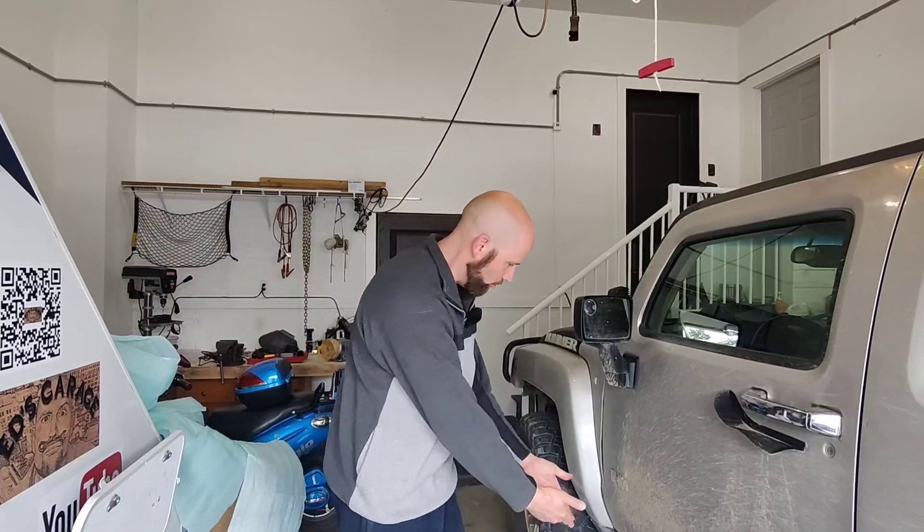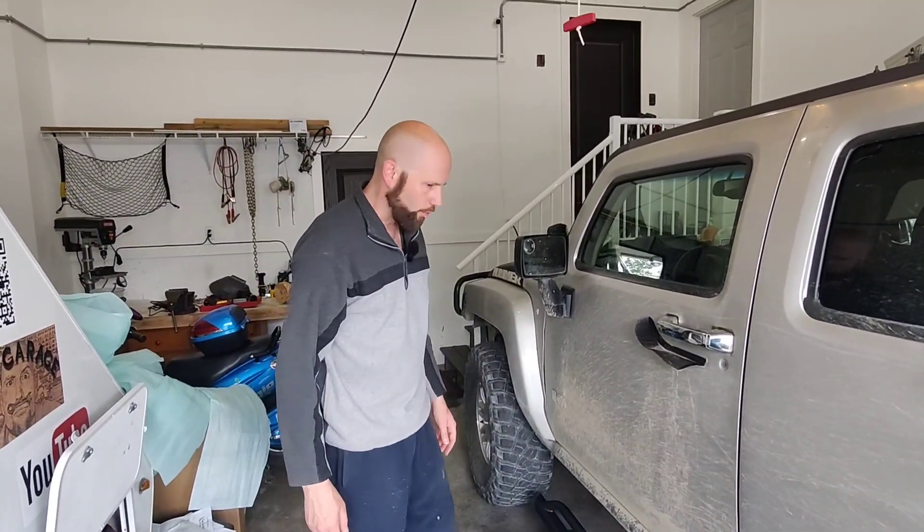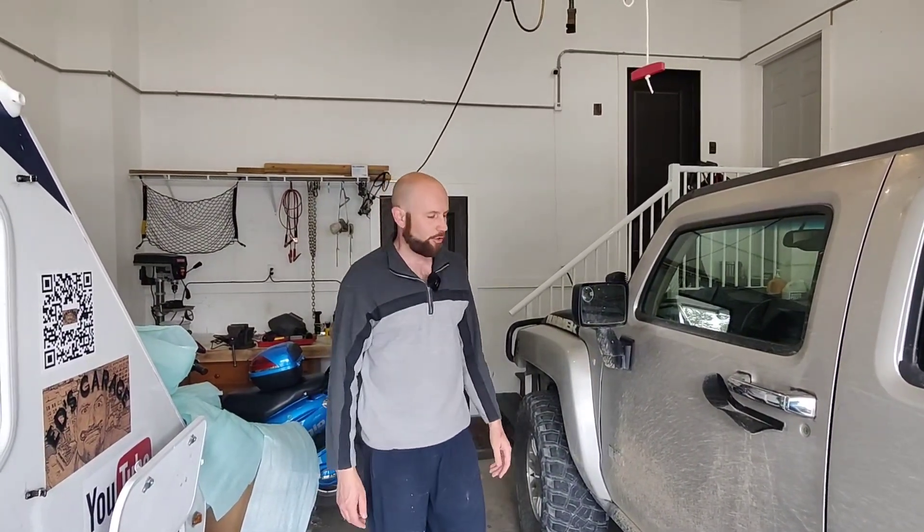Hey guys, welcome back to Ed's Garage. Today we are going to do a video of how to install the Rocky Road rock sliders for the 2020. This happens to be a 2007 Hummer H3. Of course this will be the same on any Hummer H3 and even pretty much the same on the Hummer H3T.